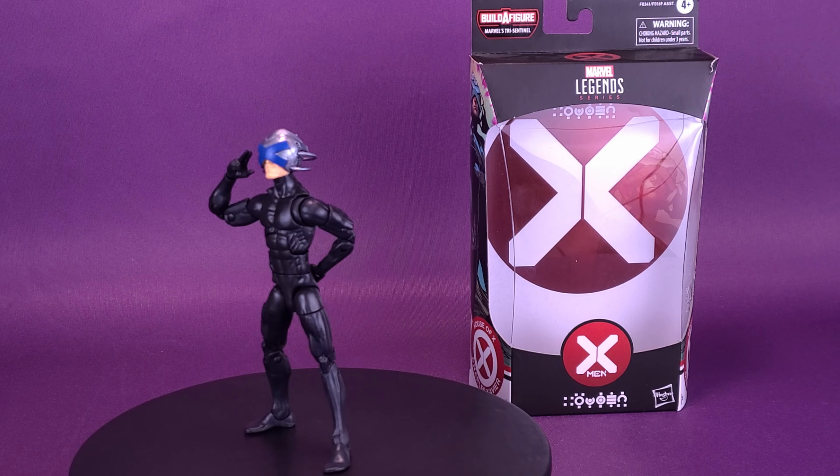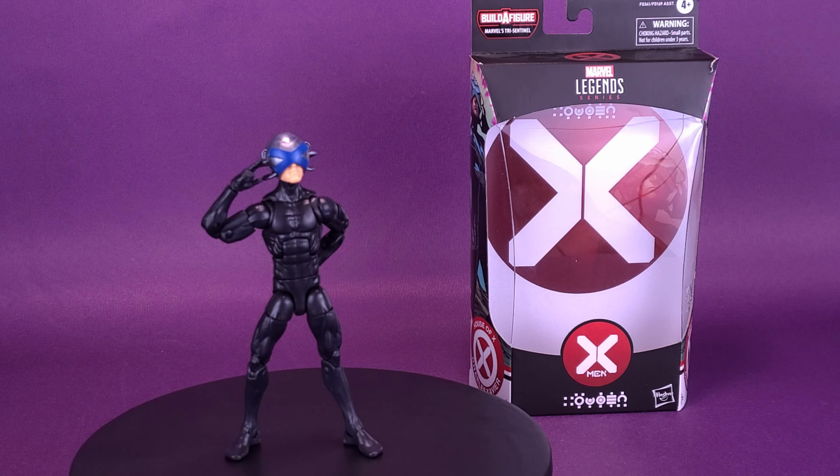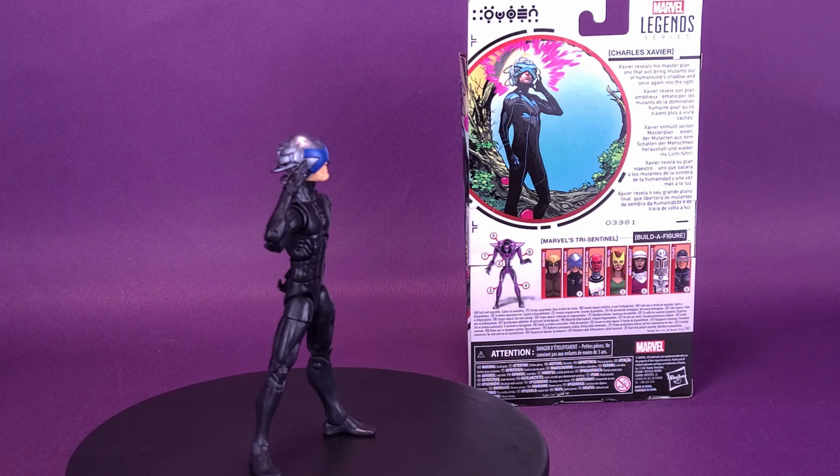It's a real out-of-body experience. Here's your look at the Hasbro Marvel Legends House of X, Charles Xavier. Xavier reveals his master plan — one that will bring mutants out of humankind's shadow and once again into the light.